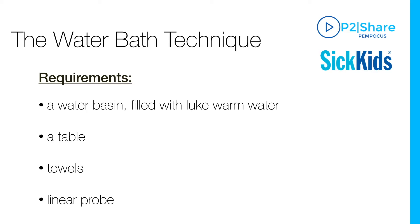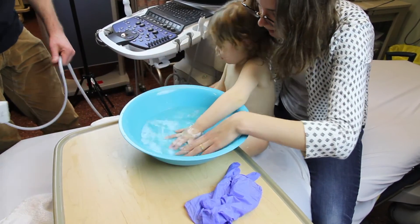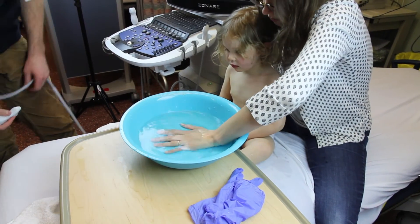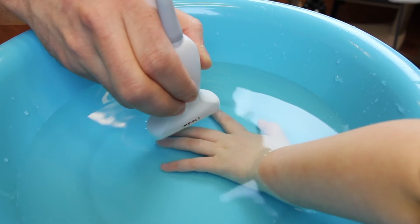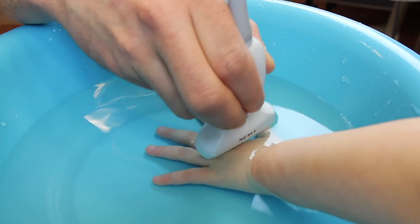Here's the stepwise approach. The child should first be instructed to put his hand or foot flat to the bottom of the water basin. In younger children, it may be helpful to have the parents demonstrate this position before. Trying to keep the hand of the child immobile,